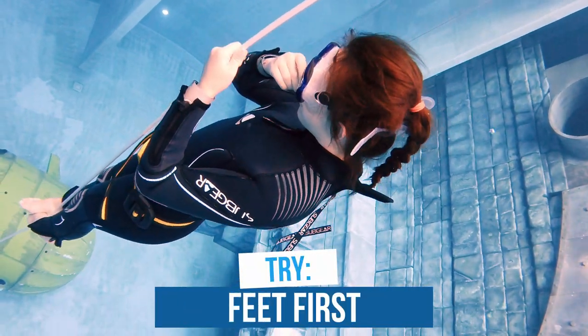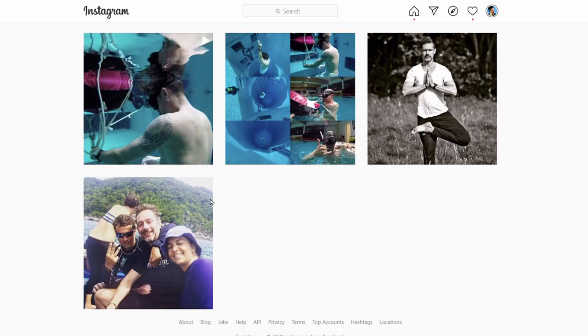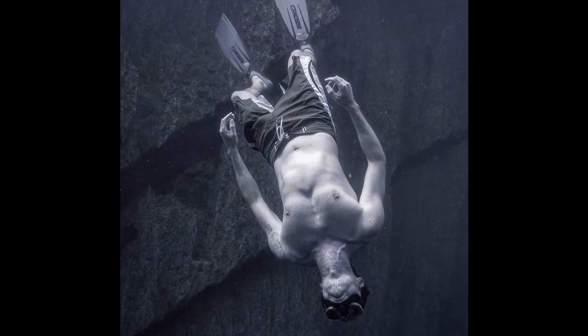So we switched to feet first, and that worked wonderfully. I didn't even have to think about equalizing — it just happened automatically. I think back then I just swallowed: I pinched my nose, swallowed, and I could equalize. I remember that after only my fourth session in the water I was already going down to 30 meters. My PB after only four sessions was 30 meters — but it was feet first.